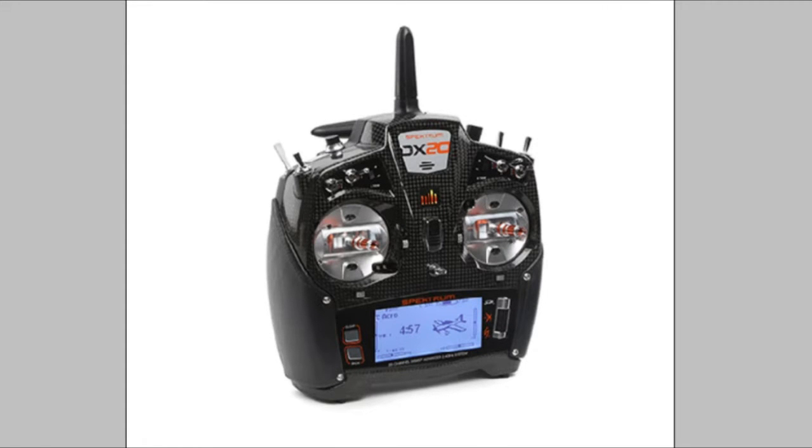Hey everybody, welcome back. Today we're looking at the Spektrum DX20. Unfortunately we haven't been able to get our hands on this yet, but if we do we'll certainly do a video review of it. This is due out late September 2016, and it's around thirteen hundred dollars — not sure how much that is in GBP — but it certainly looks a nice piece of kit with the features.